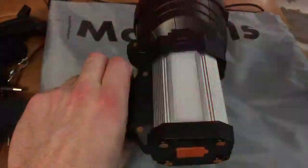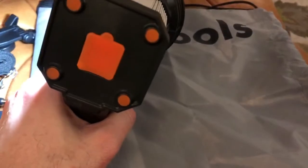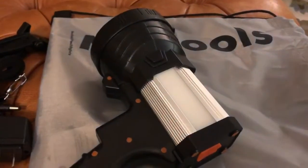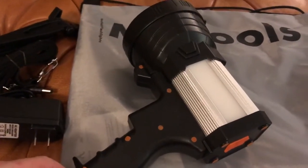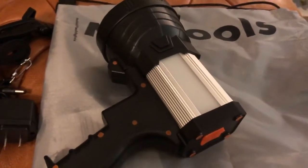It's really powerful and lights up the whole room. I definitely recommend it — we're putting it in our safety kit for whenever the power goes out. We live in a place where it snows often and we lose power all the time, so this is great for us. We love it and we'd recommend it. Thanks for watching.